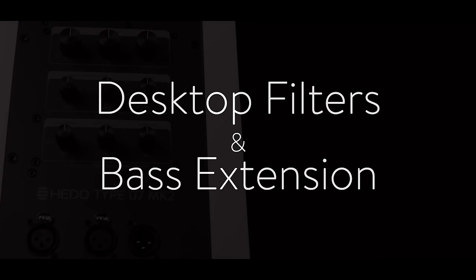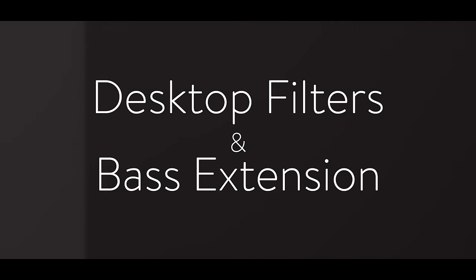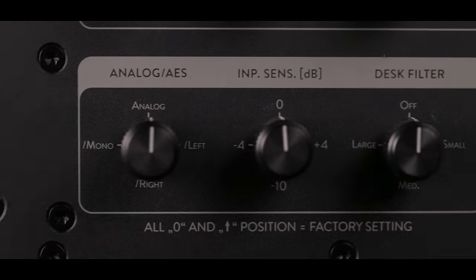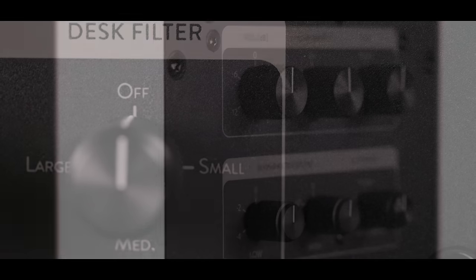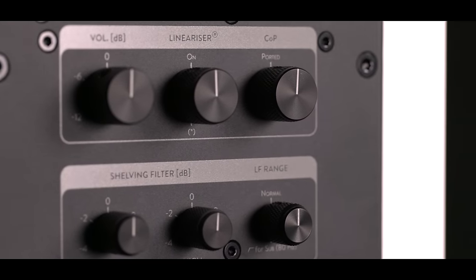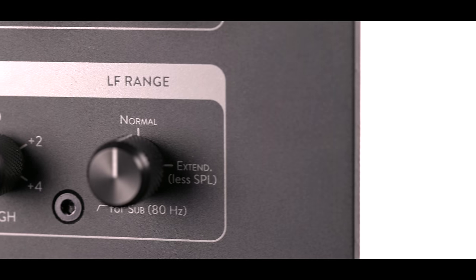Other new features of the Mark II series are the desktop filters that allow to compensate slight reflection effects that you have if you work on a larger desk console. And second, a base extended mode that allows to go to like 20% lower frequencies at the cost of the maximum SPL.